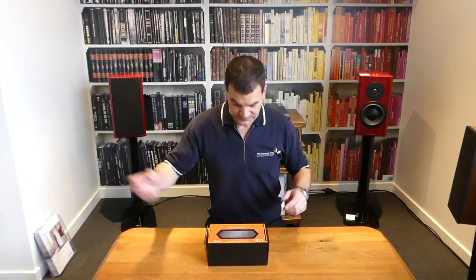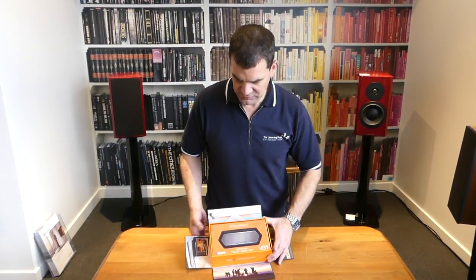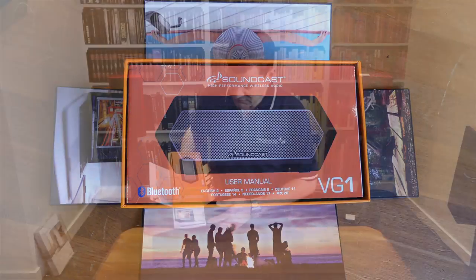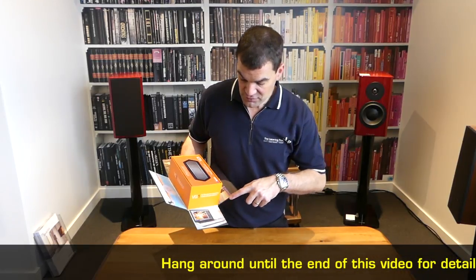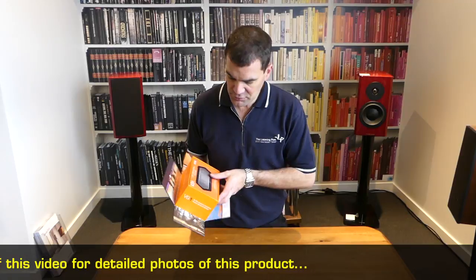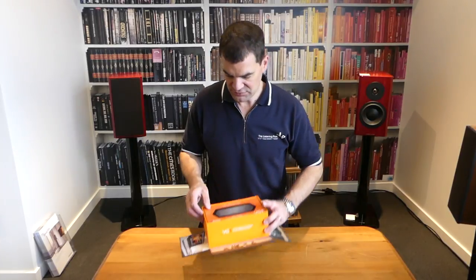Nothing much in there at first. From there, the packaging actually starts to unfold, and to be honest, it's kind of beautiful — it tells a nice story. We've got photographs, and hang around for close-ups, I'll show you all these. We've got photographs of what you might use them for: with laptops, out by the pool because it's waterproof, a beautiful stylised one of somebody in the forest, and somebody having a party on the beach. Great little advertising there.